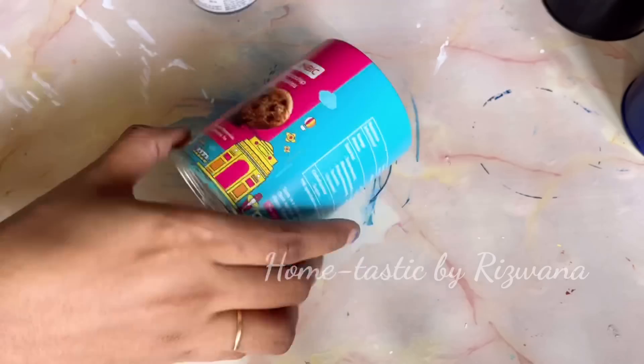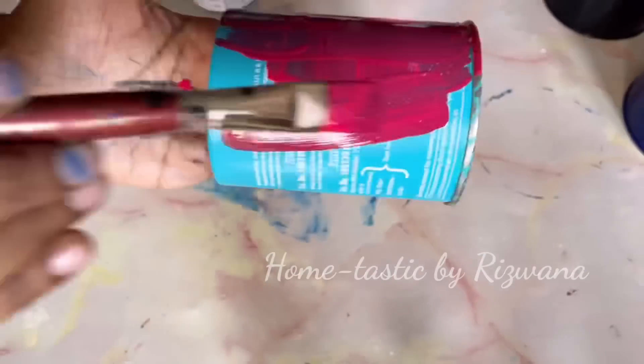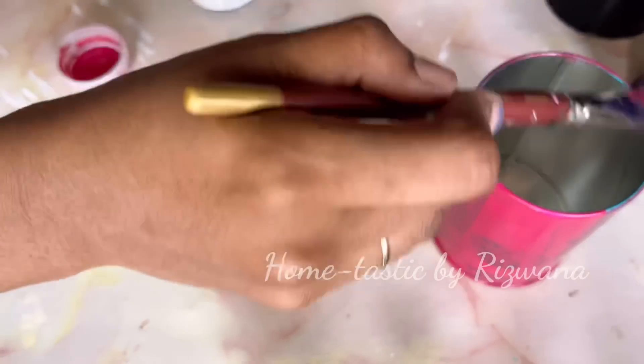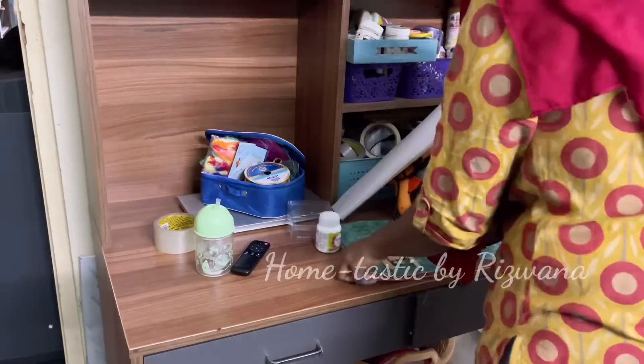I've painted these three tins with black, navy blue, and magenta colors, and I'll put these tins to dry. Meanwhile, let's remove all the things from this desk and clean it first.